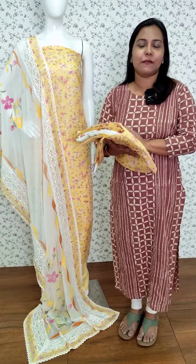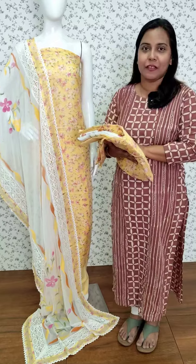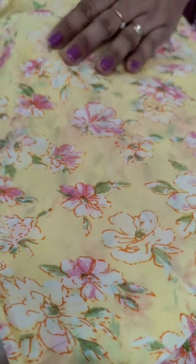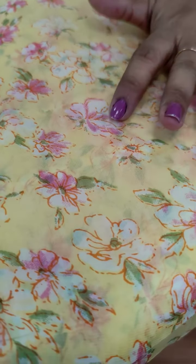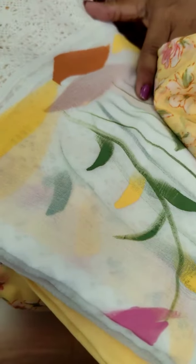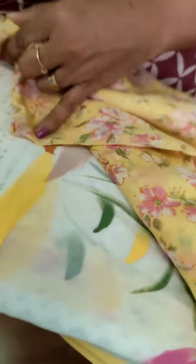In the soft eye organza fabric, we have a floral print. This is a pattern. We have a light yellow shade in the base color, light pink and light green color. We have a plain eye cotton bottom and a chiffon shape. This is a single shape of the product.